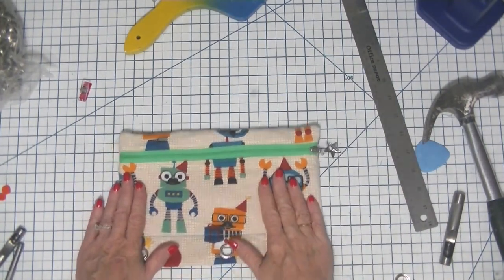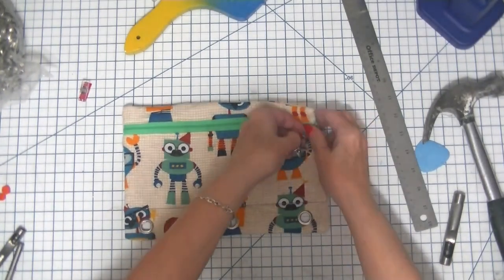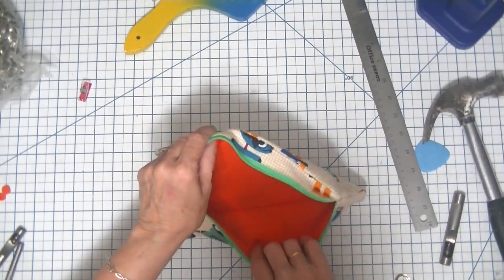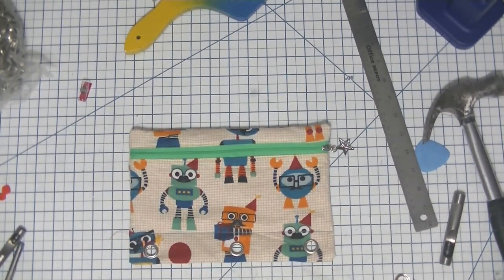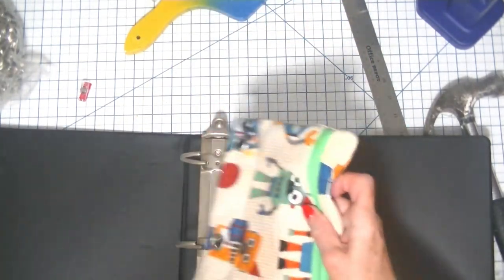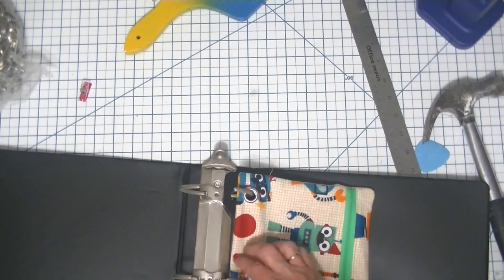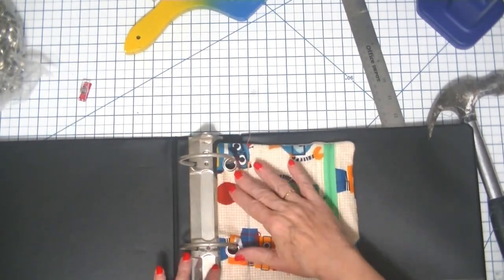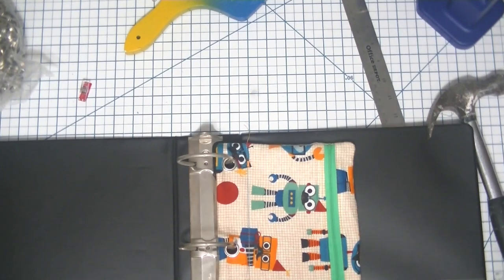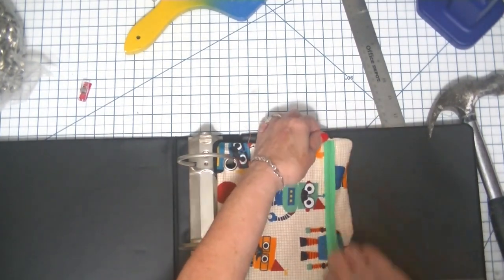I have all of my grommets in my pencil case. My zipper works perfectly, and I have room for my pencils. Let's get a binder and see if this is going to fit. Here is a binder — it is gigantic, but the holes are still the same. All we have to do is slide these in to our slots. And there you have it — a nice little binder pencil case. Works perfect every time.